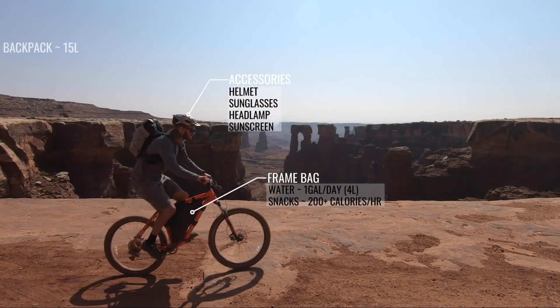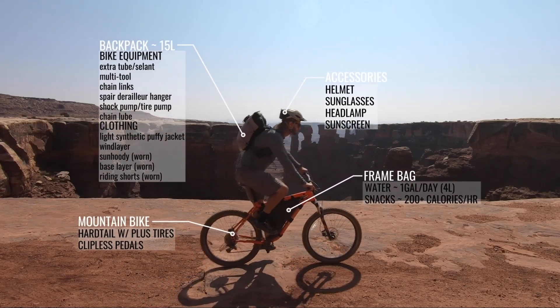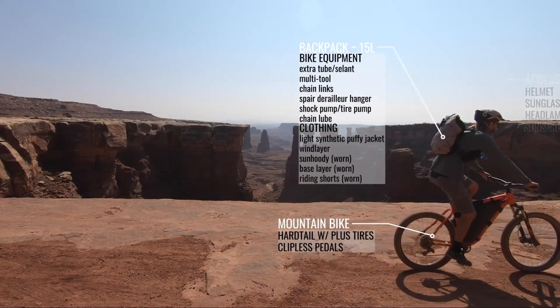Let's look at a few ways to strip off weight and avoid taking unnecessary items. A few things that come to mind are heavy hydro flask or Nalgene style bottles — we can replace these with a compressible bottle to save weight and space when empty. Bulky flat pedals can be replaced with lightweight clipless options.